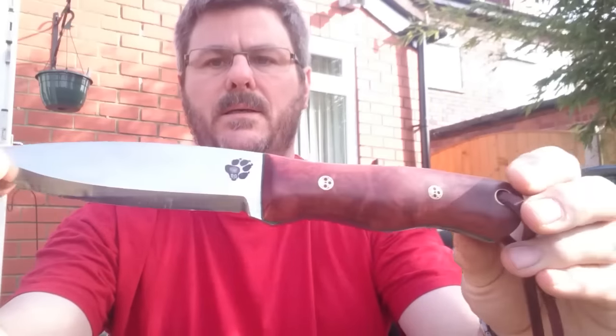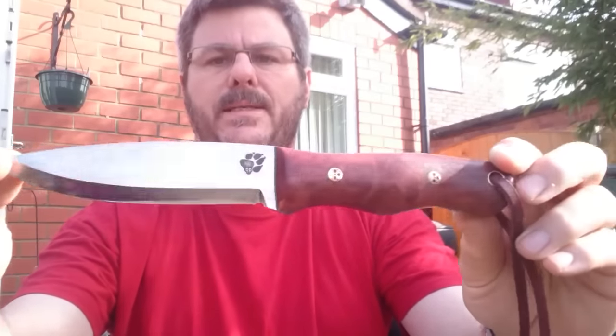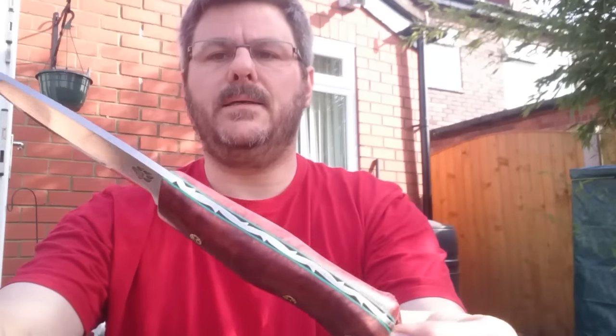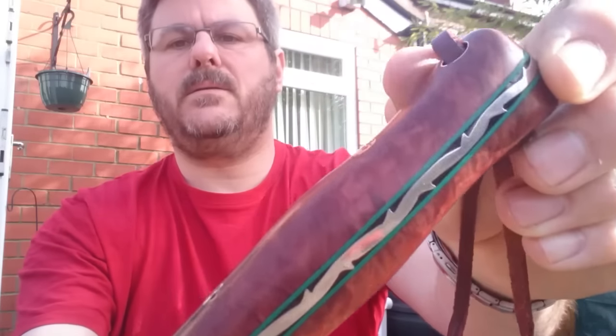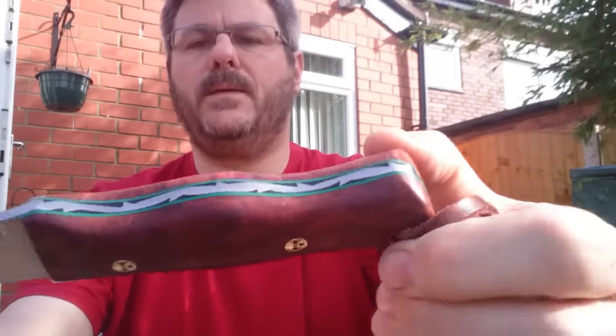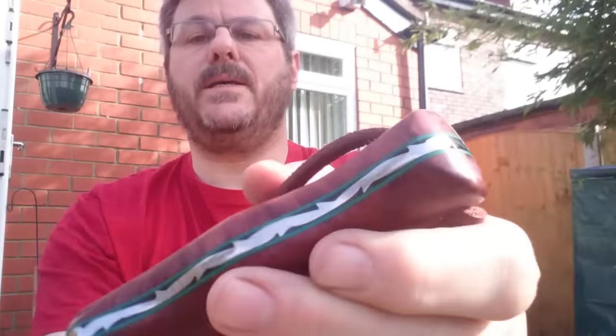So, this is the Lynx. It's just short of a 5 inch blade, so it's quite a bit longer than the Bobcat. I had my first go at doing a little bit of file work. Not sure I'll be doing more of that, but I'd have a go at it.